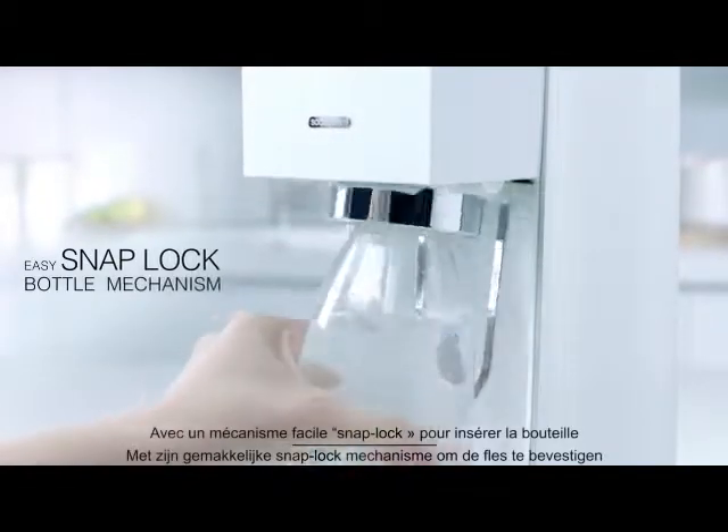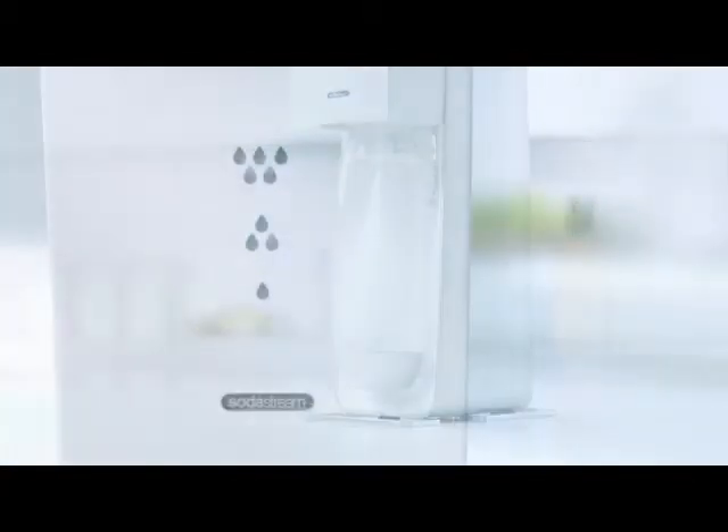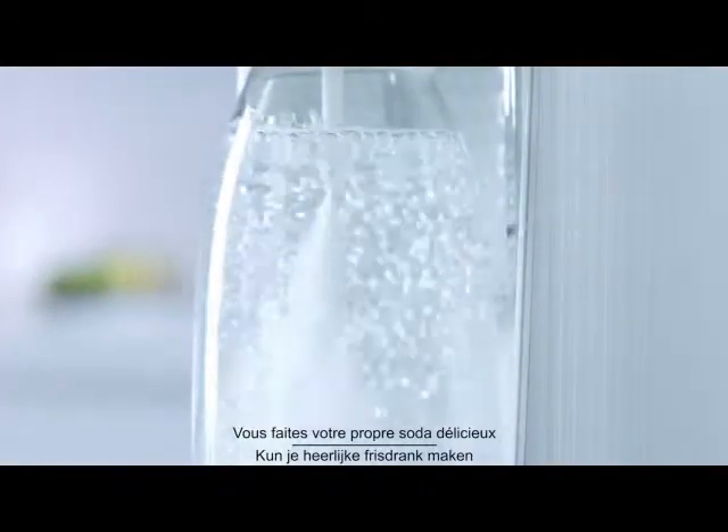With its easy snap lock bottle mechanism, simple carbonation, and 3-level carbonation indicator, you can create great tasting soda.